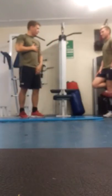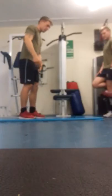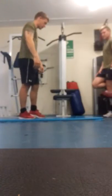So we're going to finish off with a bit of core and we're going to work your abs. We're just going to do two sets — 30 second planks.